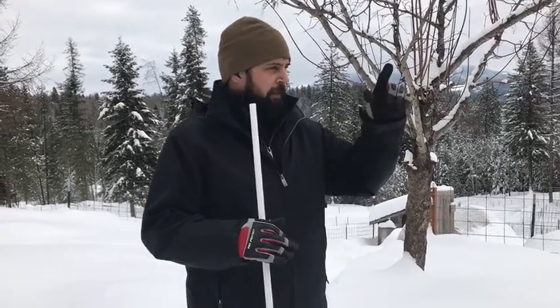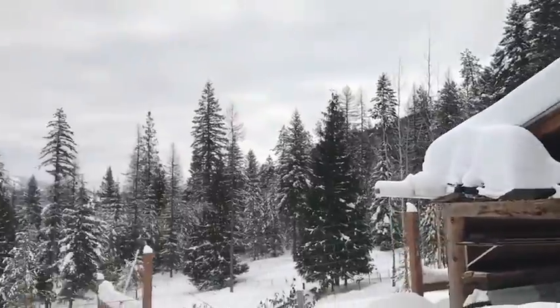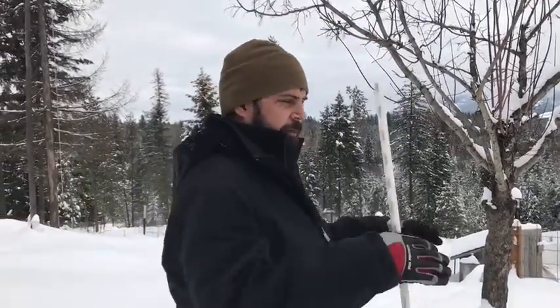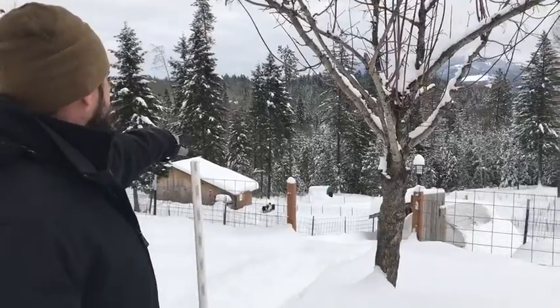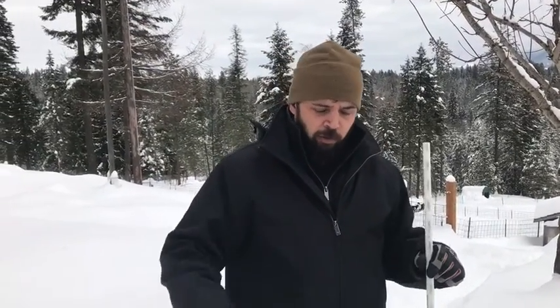It's important to understand the capacity of each of those structures so that you can understand whether or not you need to scrape snow off, because the last thing you want is for buildings to collapse. In northern climates, most structures — at least homes — are built to withstand lots of snow load. We built this little woodshed out here and it's doing just fine. Even our chicken-heated greenhouse, we don't pull snow off it at all — it just comes off. But there are other structures like this hoop coop over here, which is just a cattle panel hoop coop, and down there by the goats is what we call our sheep shelter. Those types of things we do have to scrape snow off because they can't handle a lot of snow load.